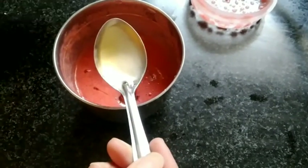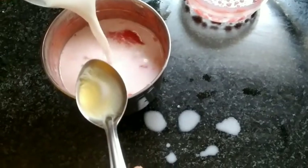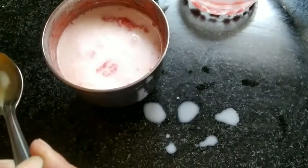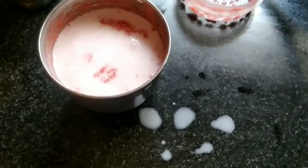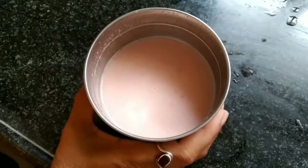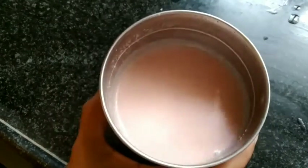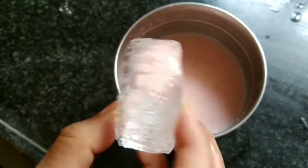I will add the milk in a while. I will grind this strawberry. This is the food mix. You can add the water.